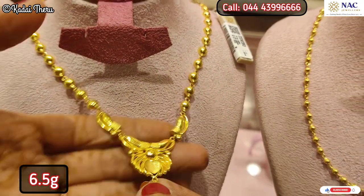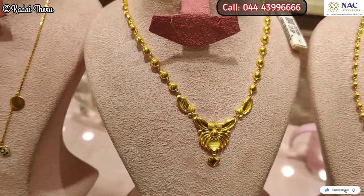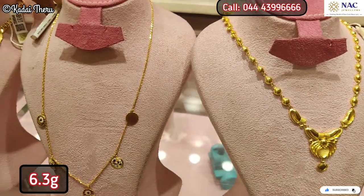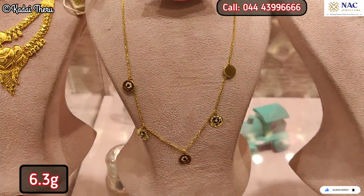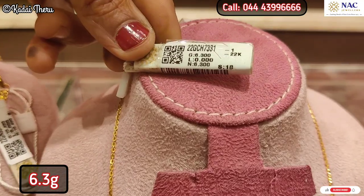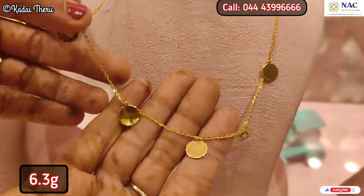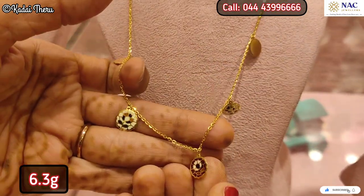You can add a butterfly pattern necklace. Next, you have a chain with pendant — this has a pendant and a hanging piece. This one is 6 grams and comes in a very light color.